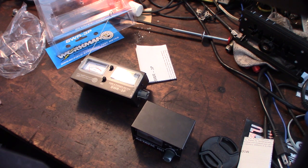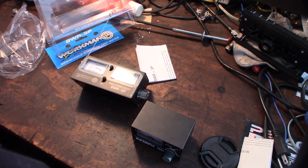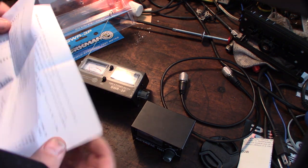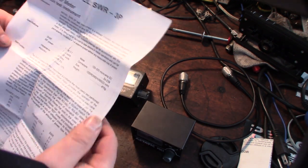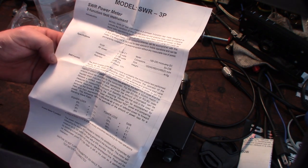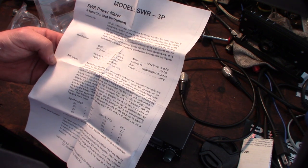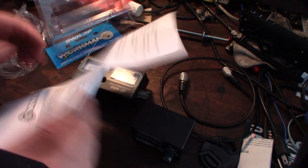I do actually have those Fire Stick adjustable tips. One of the main reasons I got a second meter is I'm actually getting into 10 meter, so I wanted something to tune my antennas with for 10 meter. This should actually work for 10 meter — I read somewhere the range covers the lower HF bands, though it doesn't say that here. Alright, I'm going to get this thing set up.